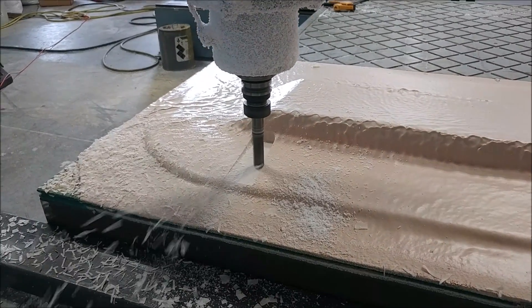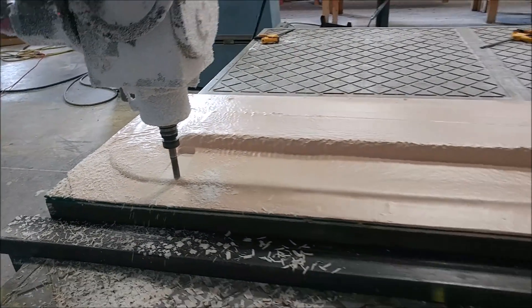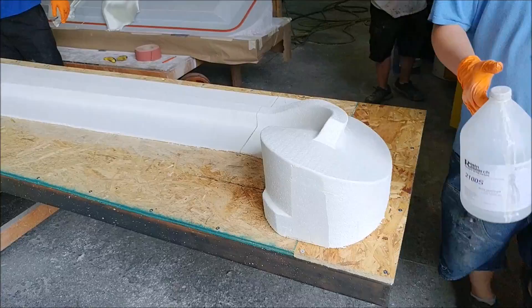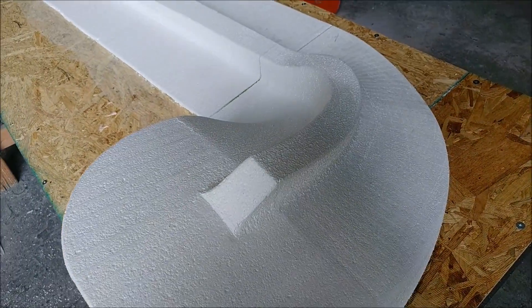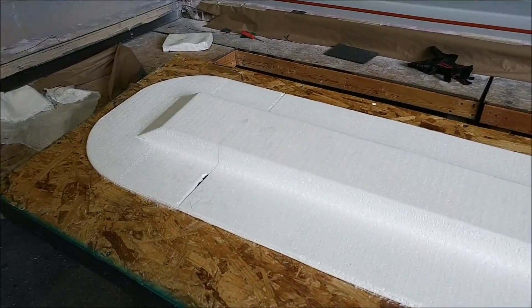Back on the machine — Jeff got the first of those aileron spar plugs in putty and it's running on the mill now. That should be done sometime tomorrow. Here's the other one that came off the machine earlier in the day — they've got it prepped and ready for glassing. They've cleaned off all the excess foam around the edges and smoothed things out, taking the sharp edges off so the glass will lay down properly.